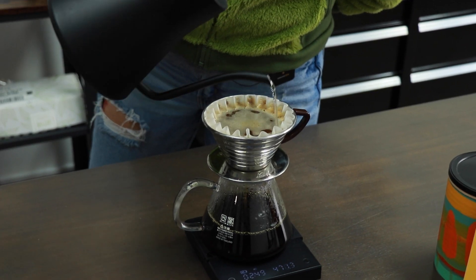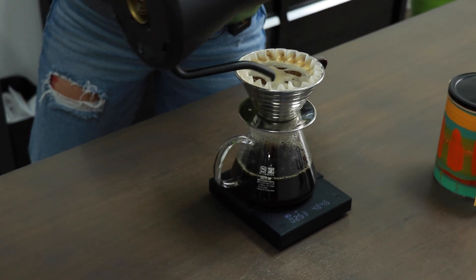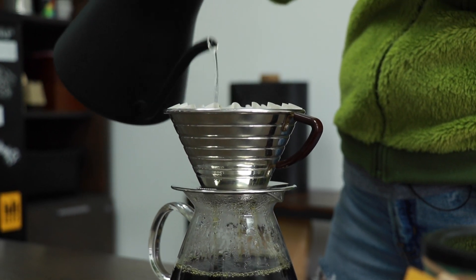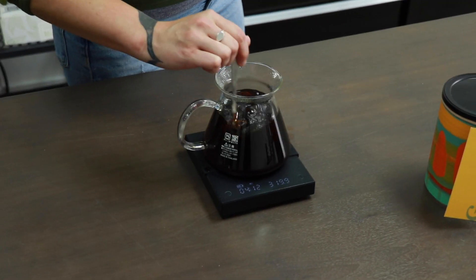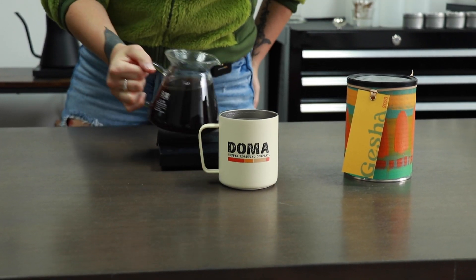Here's our last pour — this is going to bring us up to our water weight of 560. This brew is going to finish right around four minutes. Go ahead and discard your filter, give it a good stir, and serve.